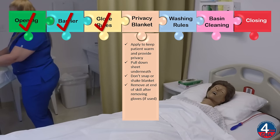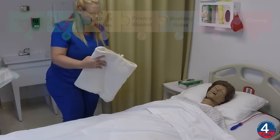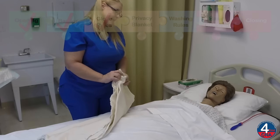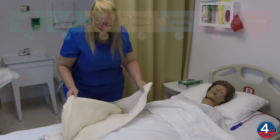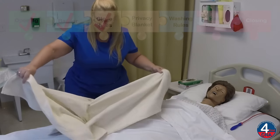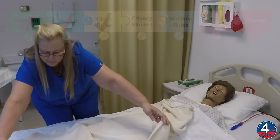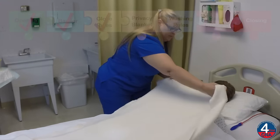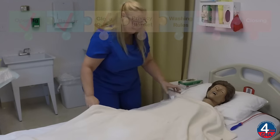I'll place the washcloth in there to stay warm, and I'm going to cover you with a privacy blanket. This is going to help protect your privacy and keep you warm while we do this skill. And I'm going to pull your sheet down to about your knees.